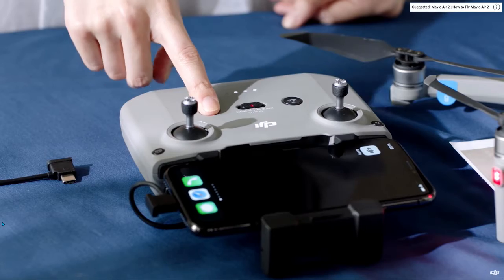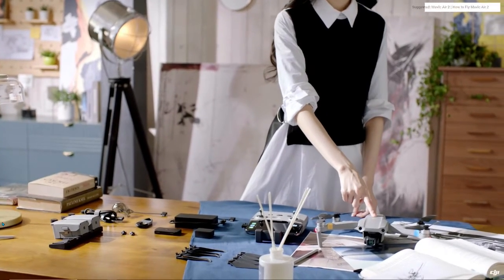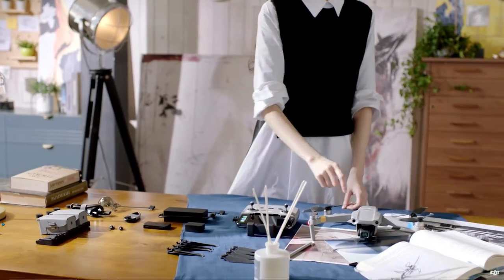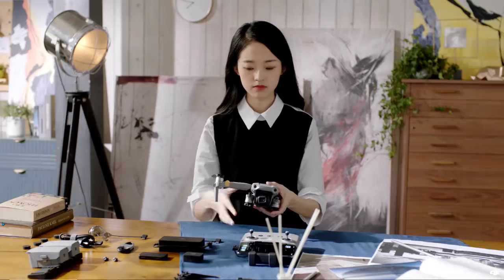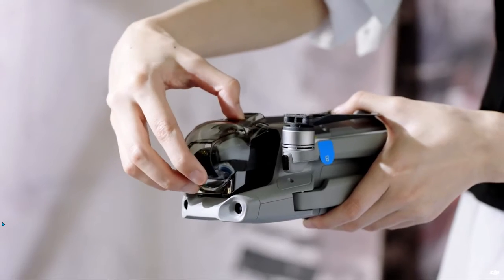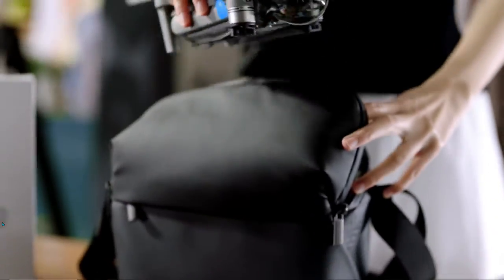When you're done flying and capturing epic shots, turn off the aircraft and the remote controller by pressing and holding the power button for 2 seconds. Before you head out, remember to fold the arms, put the gimbal protector back on, and put the aircraft back inside the shoulder bag.